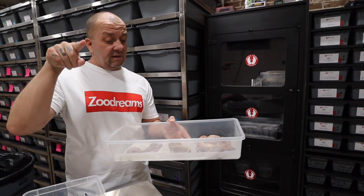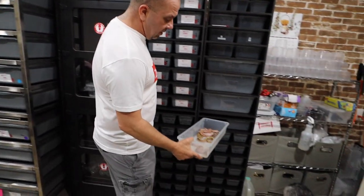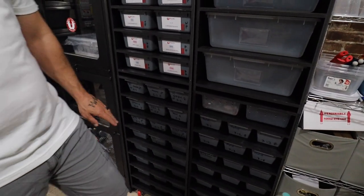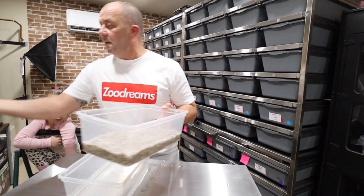Unless you guys see something different, put it down in the comments. What I do from there is just put them in here and wait for their first shed. That is the first clutch of 2021 — put up, ID'd, sexed for the most part, and then after that we just clean out all these tubs.